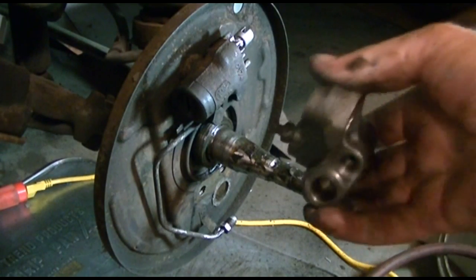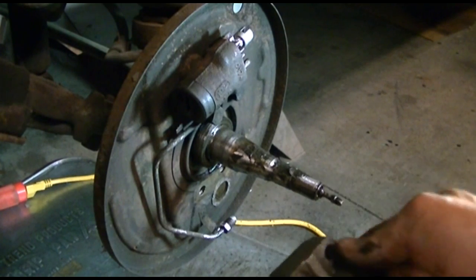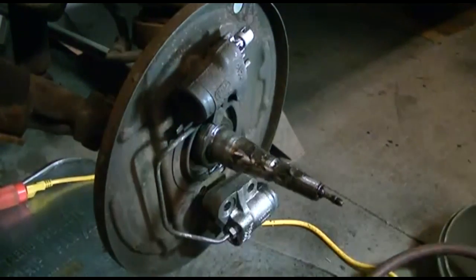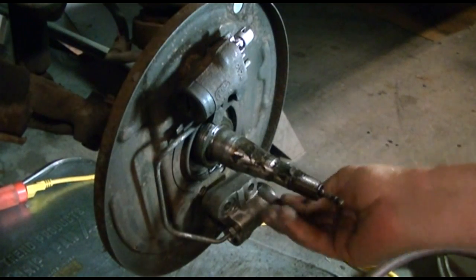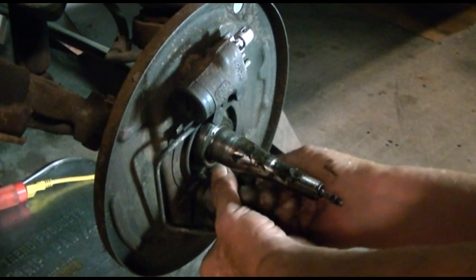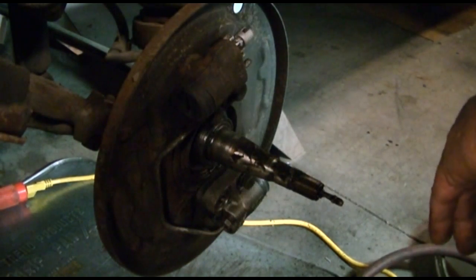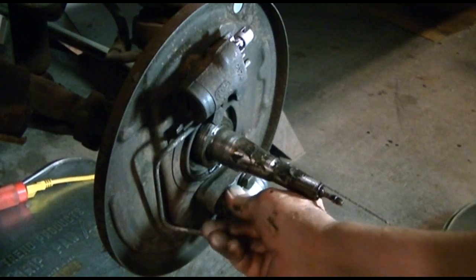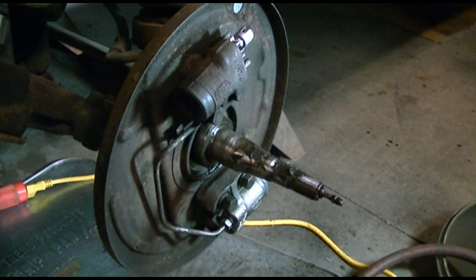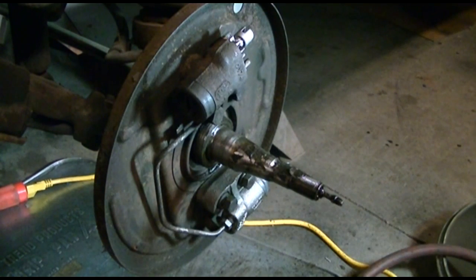I'm going to reinstall the new wheel cylinder. First, before I bolt it on, I'm going to start the brake line — makes it much easier. Okay, I got the brake line started, now I'll put the bolts back in.